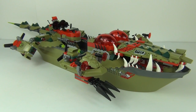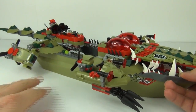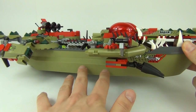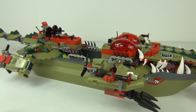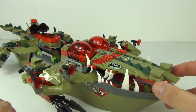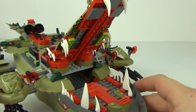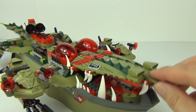Here is Kragger's Command Ship — one mind-blowing set with so much going on. The base section is a floatable boat hull, so you could actually float this in a bath. At the front there is an awesome opening mouth with all these teeth — it looks incredibly fierce, like a mean alligator or crocodile.